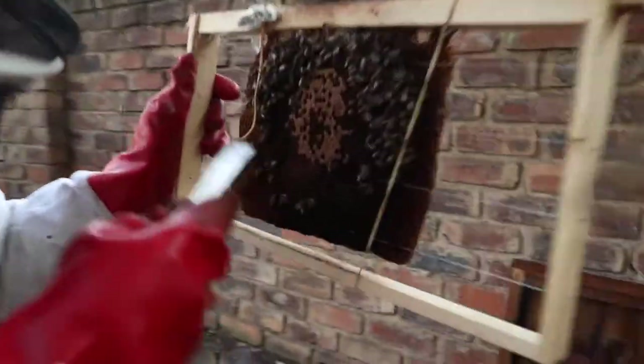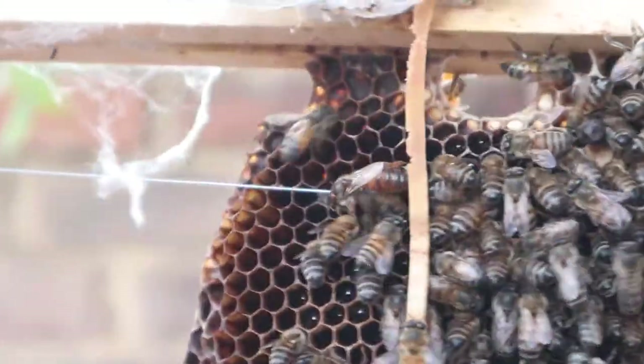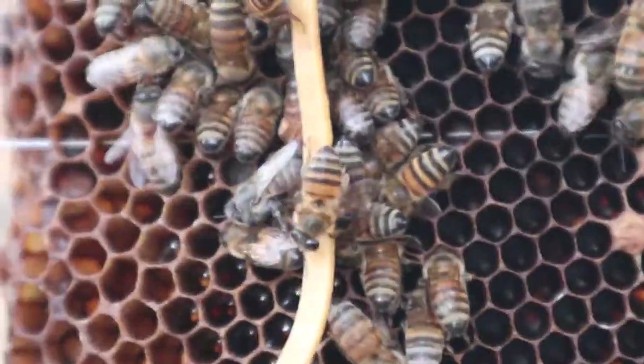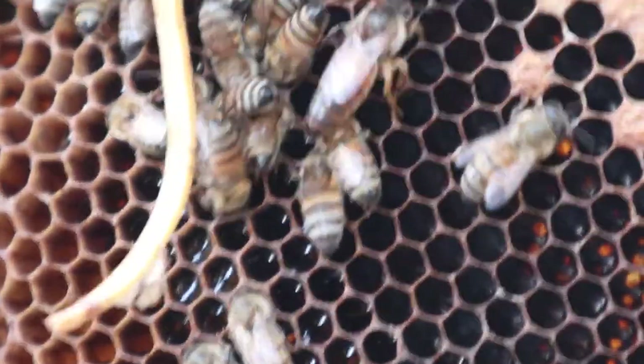There's the queen there - see the queen? She's going behind the elastic. That's her there, crawling around. As you can see, she's got mites on her.